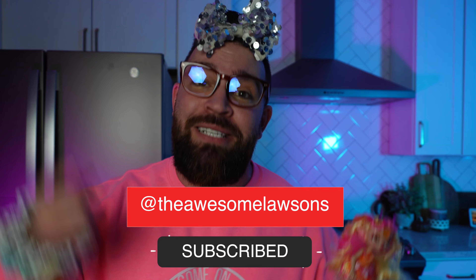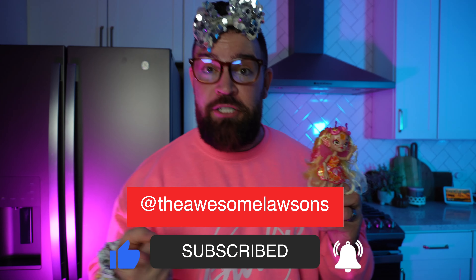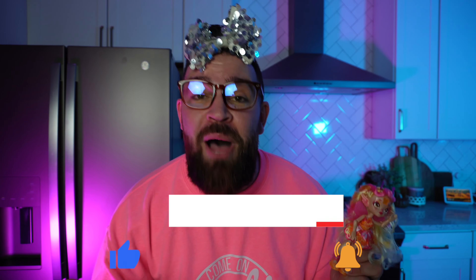Anyway guys, thanks for tuning in on today's video. For more videos don't forget to subscribe to the channel and tap that bell notification so you know every single time we post a brand new video when we unbox and review all the hottest new toys. Now it's time to go see if this thing can fly — bye everybody!